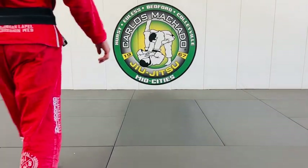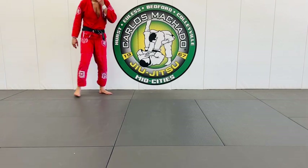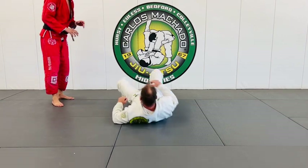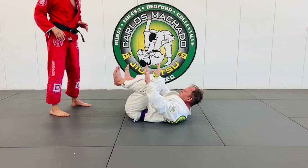I did this all the time when I was working with a major. When I'm passing, I'm not thinking side control. I'm thinking to walk around the side and step over the head, just right away.